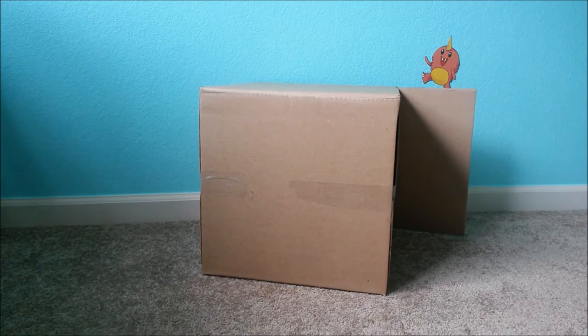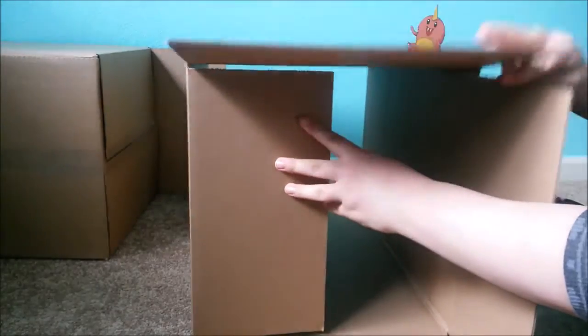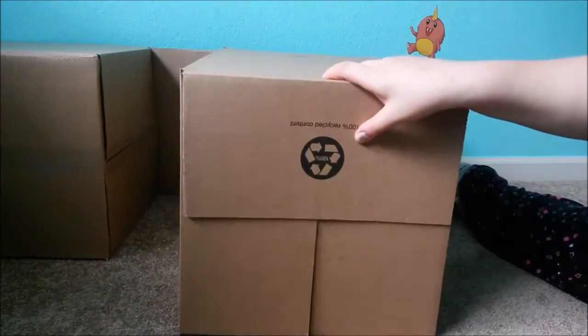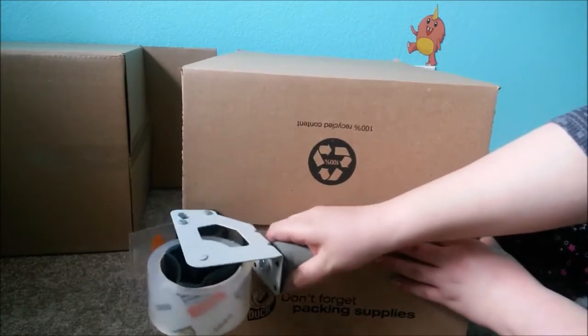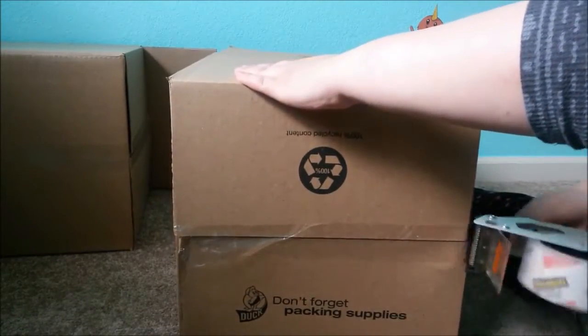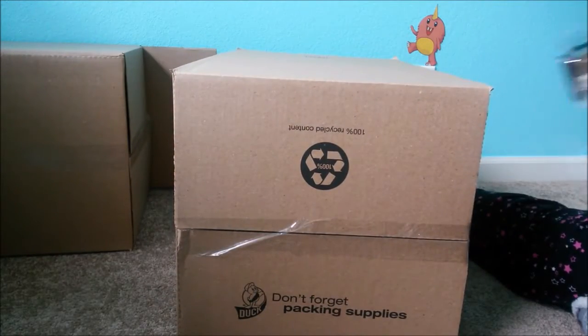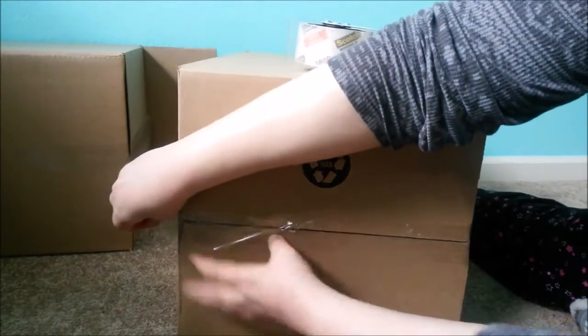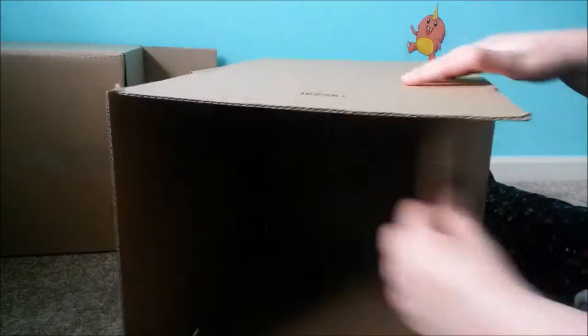Once you've taped up your boxes, the end result should look like this, and then you're just going to stack three on each side. Here I'm going to show you how I taped it up. If you can get help with this, that would probably be a good idea, because it's hard to use one hand and try to maneuver the tape and get it closed properly. The packing tape comes in handy because it's wider than normal scotch tape, and it works out way better and is more convenient.